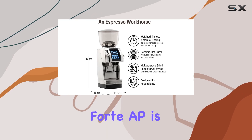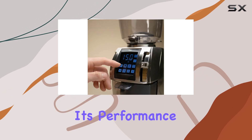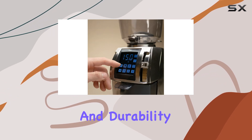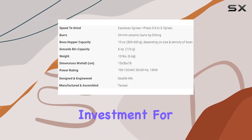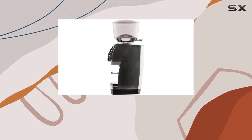Overall, the Barazza Forte AP is a game-changer for any coffee professional or enthusiast. Its performance, versatility, and durability make it a worthy investment for your coffee setup. So if you're serious about your brews, look no further than the Forte AP.